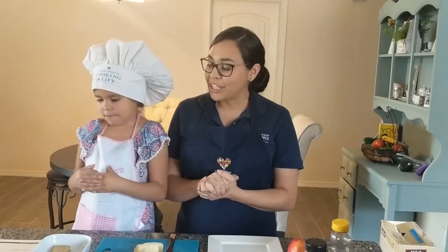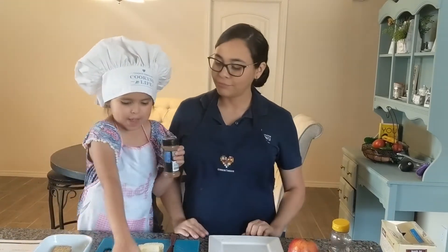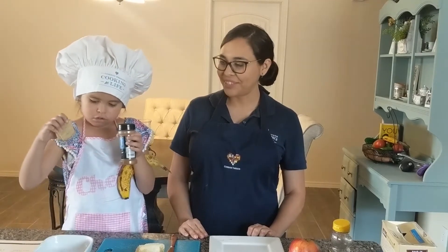Camila is going to show you what ingredients we need for our cracker snacks. We're going to need cinnamon, banana, and crackers. Cinnamon, banana, and crackers.